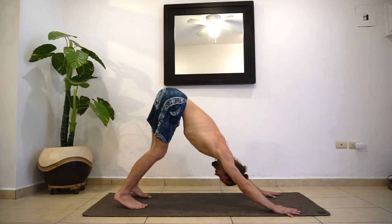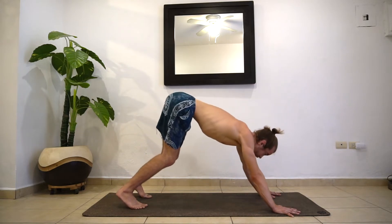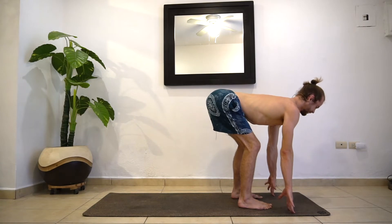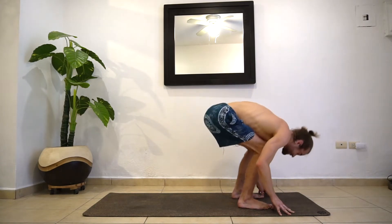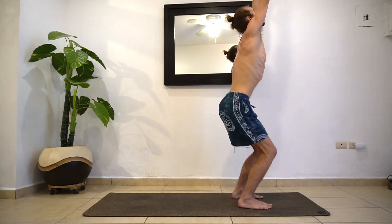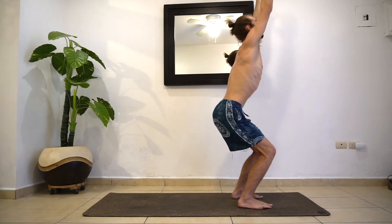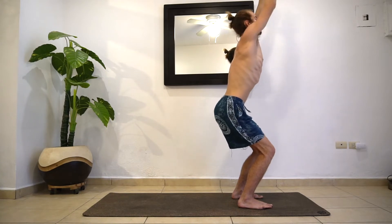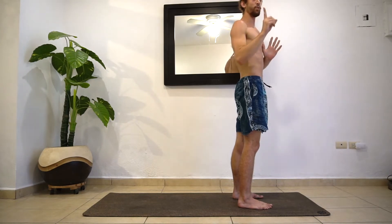Find your last exhale here. Gaze between the hands, jump or step to the top. Inhaling halfway lift. Exhale, fold it forward. Inhale, stand up all the way — keep your knees bent in chair pose. Just two breaths. Maybe dig a little bit deeper — it's up to you how low you go. One more inhale. Then exhale, stand up, hands at heart center. Now we're going to do the same thing but one breath, one movement.